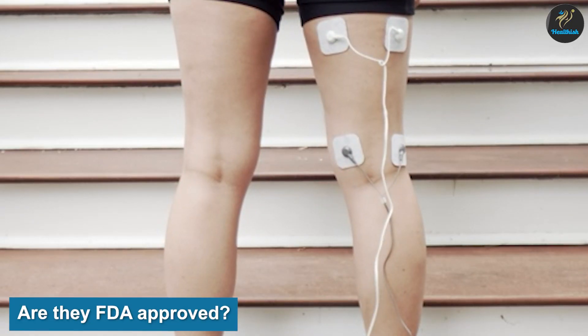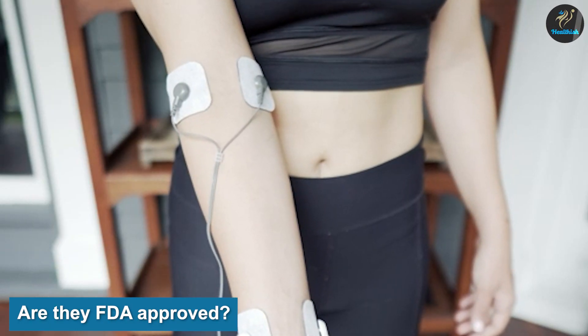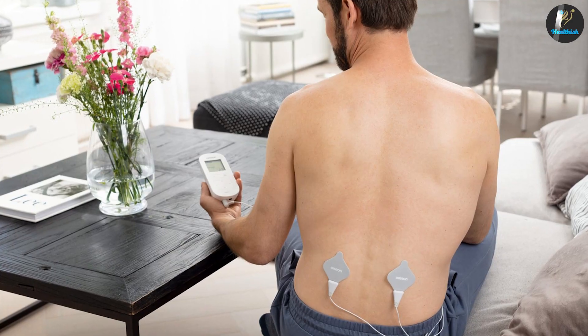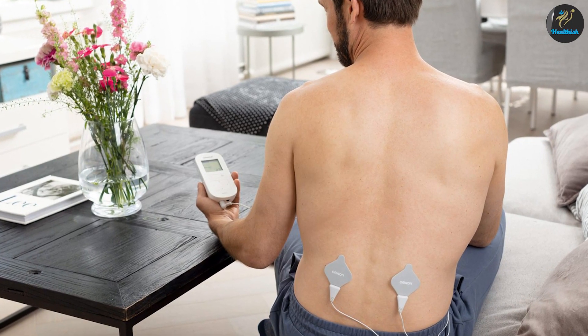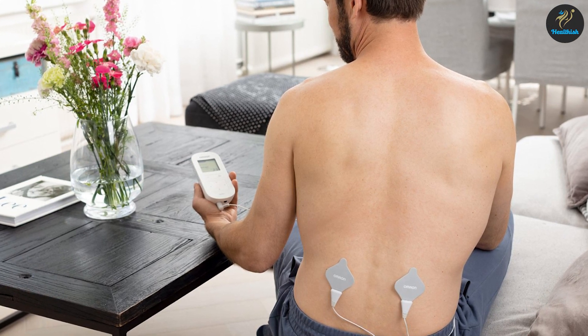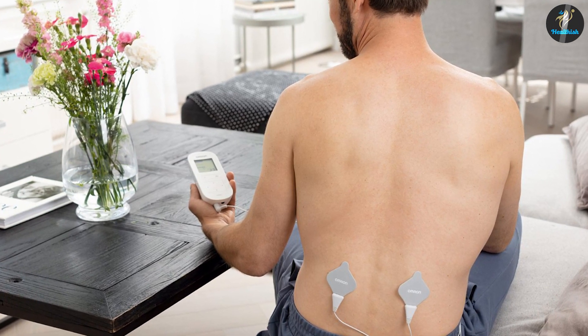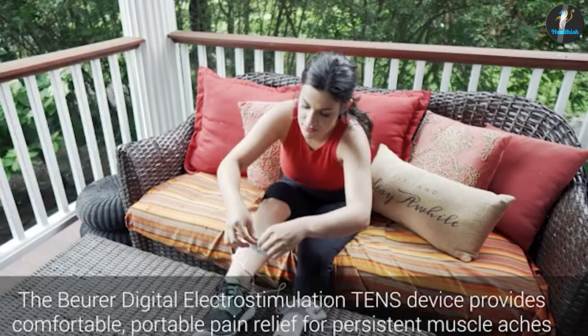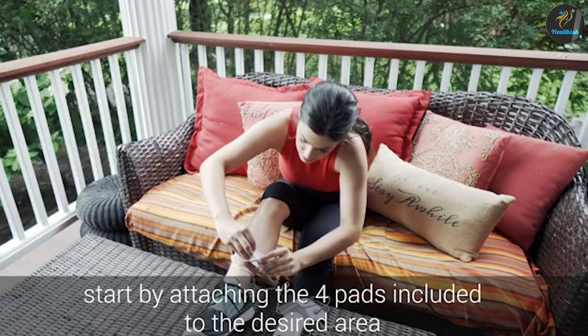Are they FDA approved? The FDA regulates both TENS and EMS machines, which are considered medical devices. This means that manufacturers of these devices must meet certain standards to sell them legally. Also, sellers cannot make false claims about the safety or effectiveness of these machines. TENS and EMS units that do not meet the FDA standards are illegal and are more likely to pose safety risks.